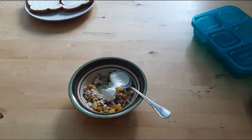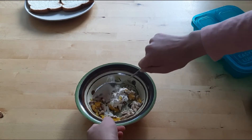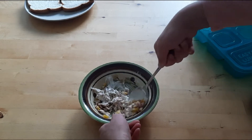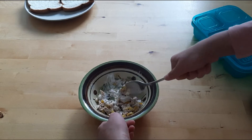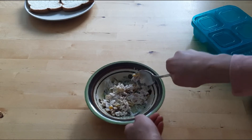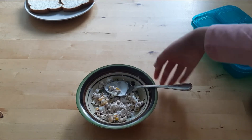I usually do around half a tablespoon of mayo and then around a tablespoon of ranch, but I don't measure. You can just do it to your liking — different amounts of sauce, salt, pepper, whatever other spices. That's roughly good.